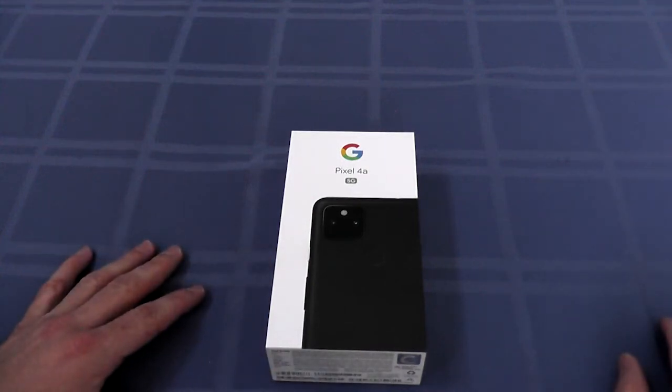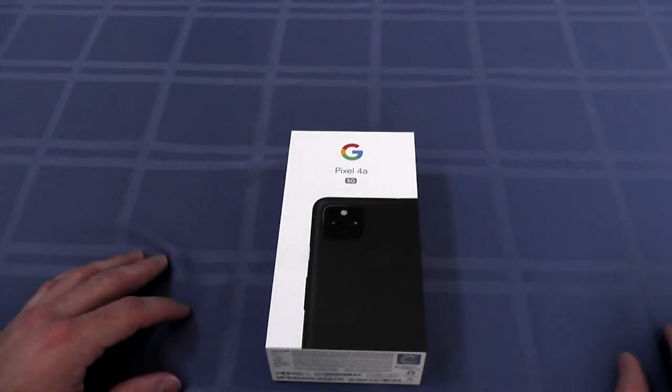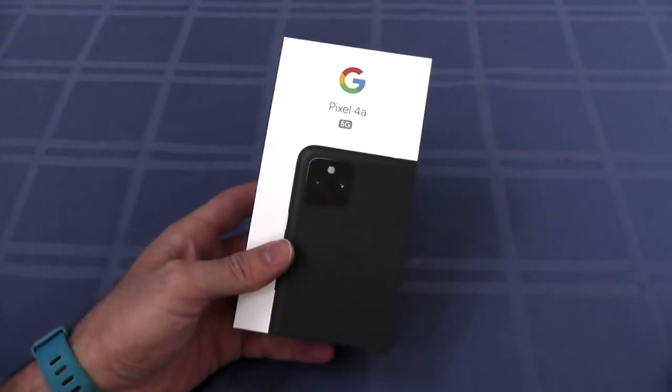Hey. Welcome back to another MyDealStash unboxing. It's been a little while, but here we go. Here's another one. This is the Pixel 4a 5G. We're going to open this up and hopefully get it activated.